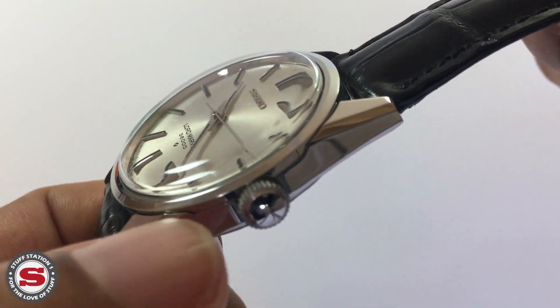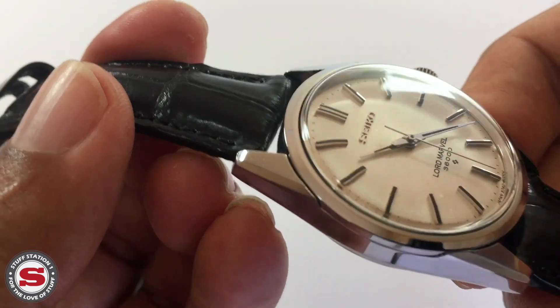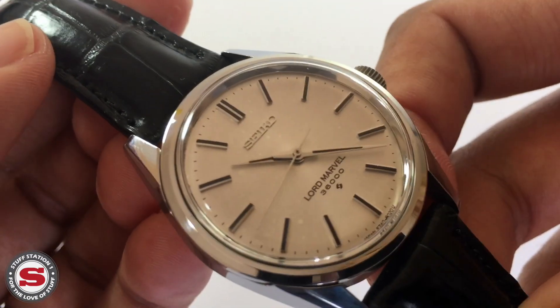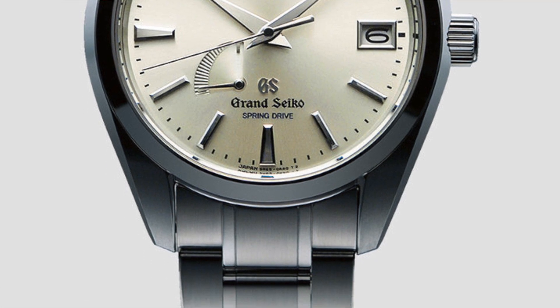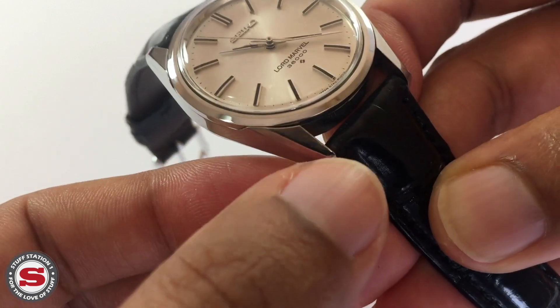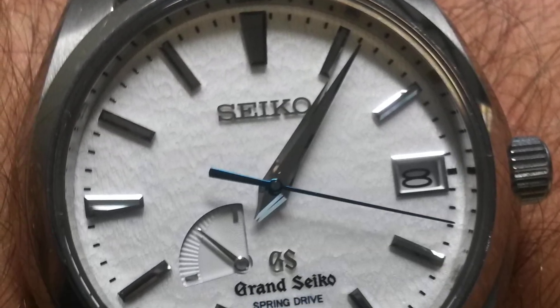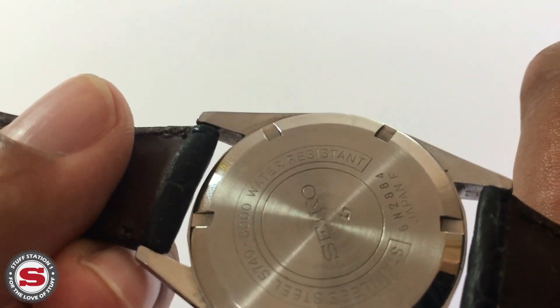There are angled bevels to the case, and the lugs are very delicate in their aesthetic, which can be prone to being ruined by polishing. My piece has had a very light polish, and some of the lugs aren't quite as sharp as when they rolled off the production line. The aesthetics clearly show the DNA behind contemporary Grand Seiko pieces — the case flanks and slender lugs are very apparent within the current Grand Seiko lineup.